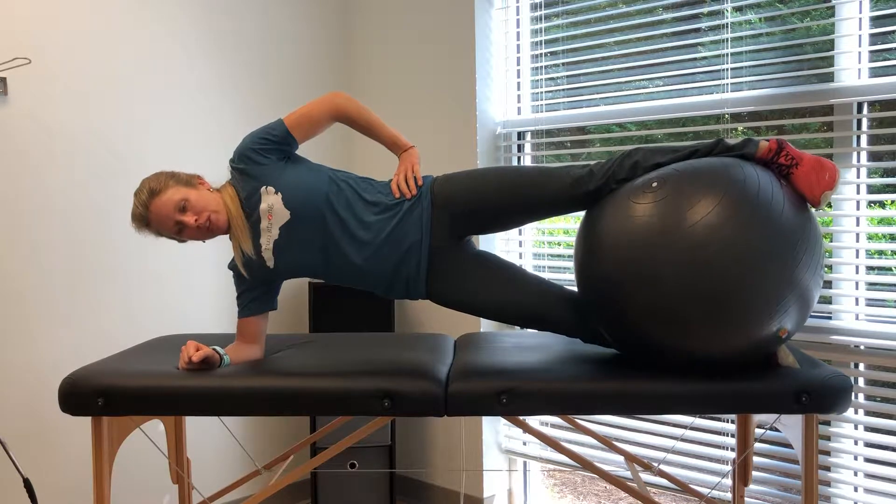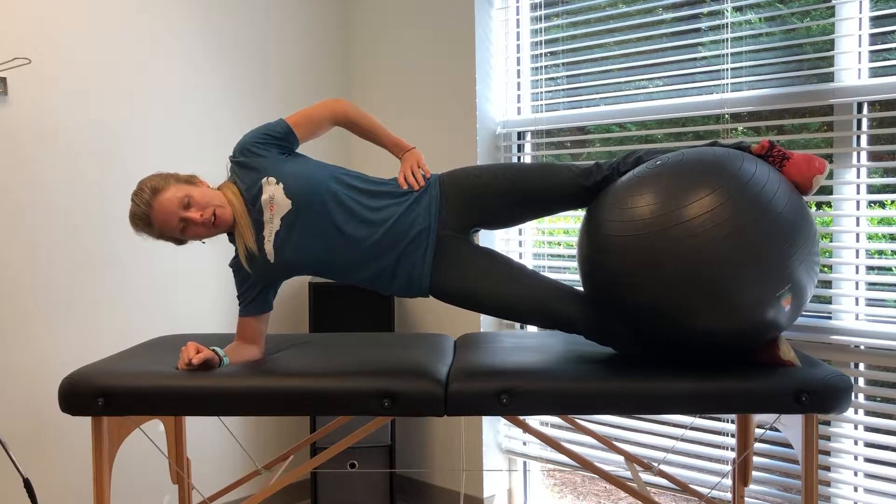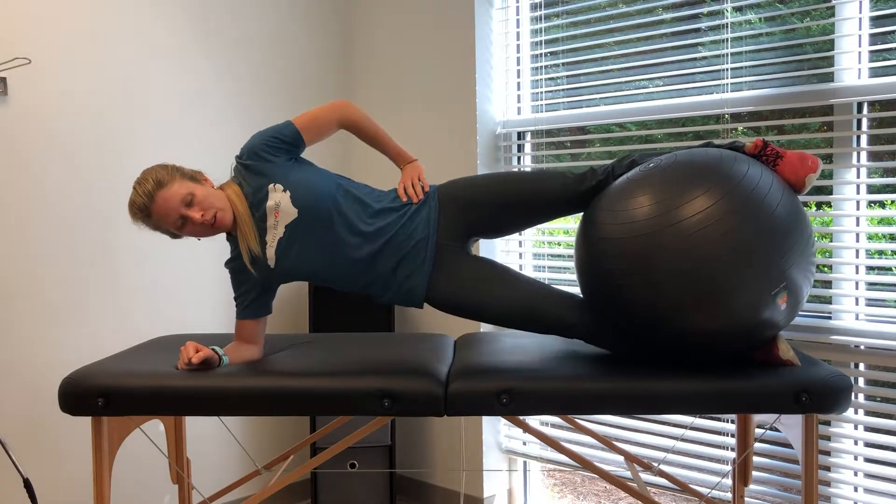Any rotation will cause you to shift over, so this keeps you honest. Holding there, dipping hip down, coming up.